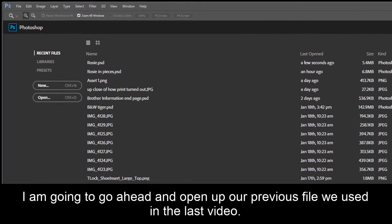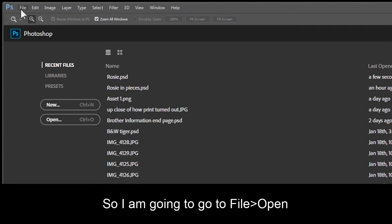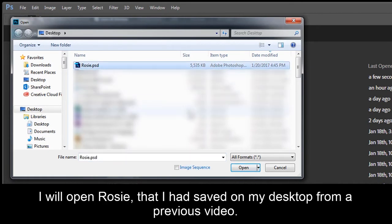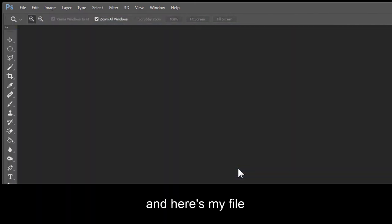I'm going to go ahead and open up a previous file we used in the last video. So I'm going to go to File, Open. I'll open Rosie that I had saved on my desktop from a previous video. Click Open. And here's my file.